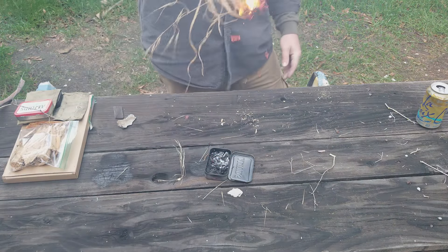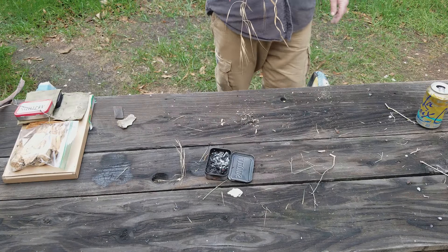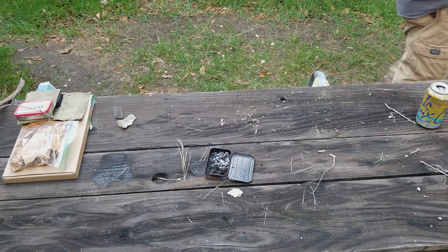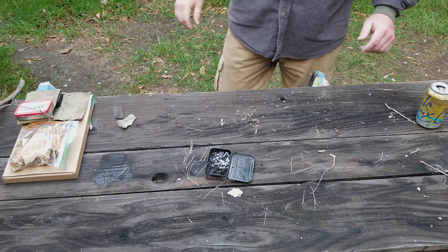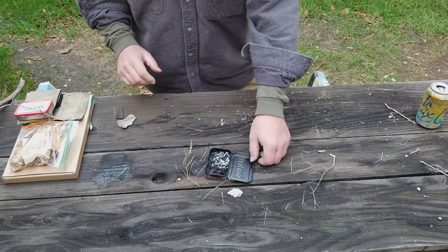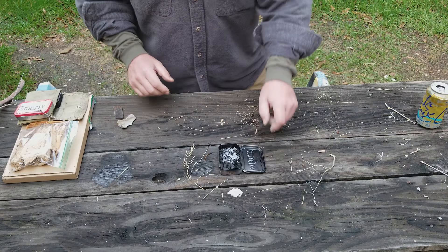There we go. So that's how you do it with this little tin of punky wood.